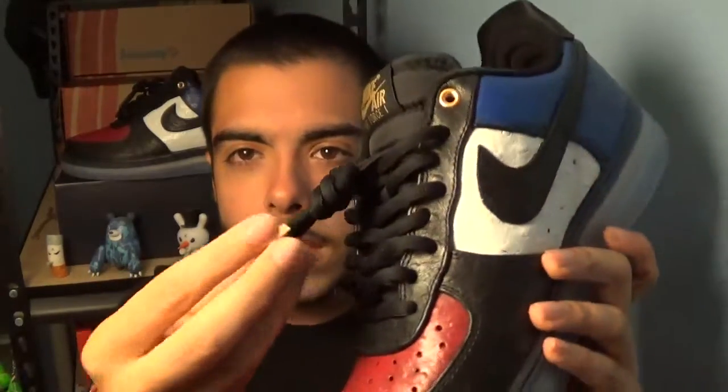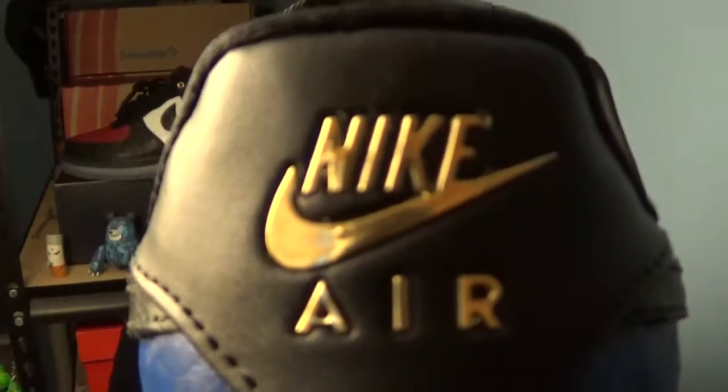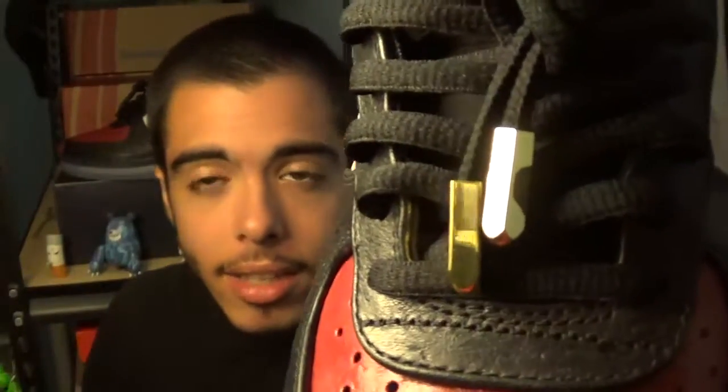I almost went back to the original laces that came with them, but then I realized I had a pair of Yeezy-inspired laces that I purchased when I was doing a Yeezy Nike ID, which I ended up returning. So I was stuck with the laces — had them just in my drawer for a while. I figured I'd use them eventually, so I threw them on to see what's up. I just like the way it looks because this shoe has some gold accents already — with the Nike Air there done in gold stitching, the top eyelets done in gold, and also the black Nike Air done in a gold foil. So I figured the gold Yeezy aglets really set it off and brought out the other gold accents. So I kept that.